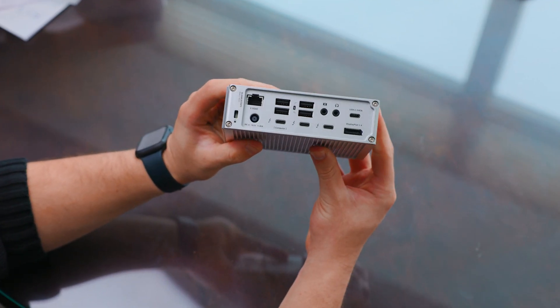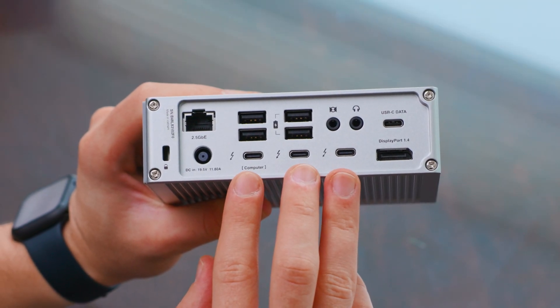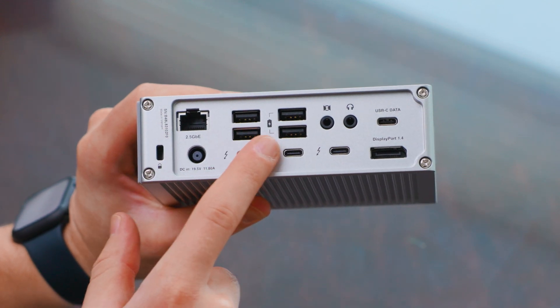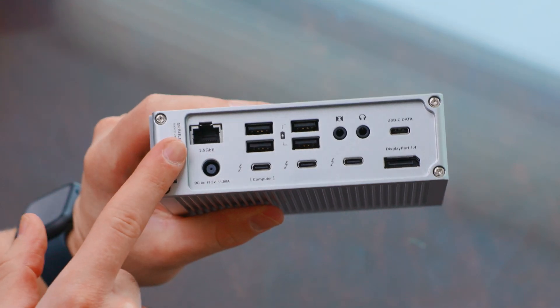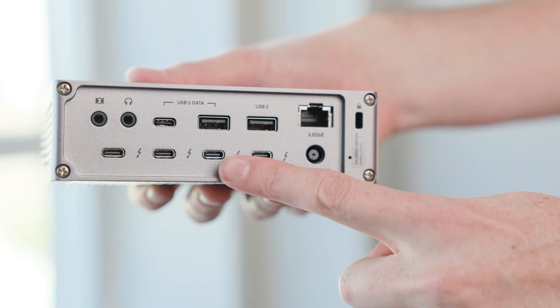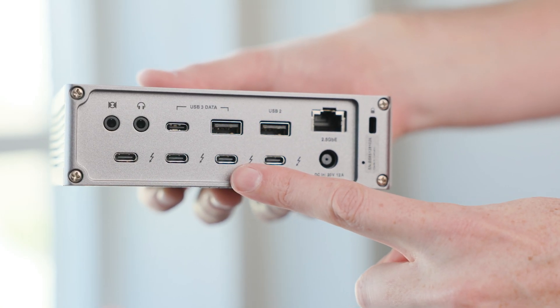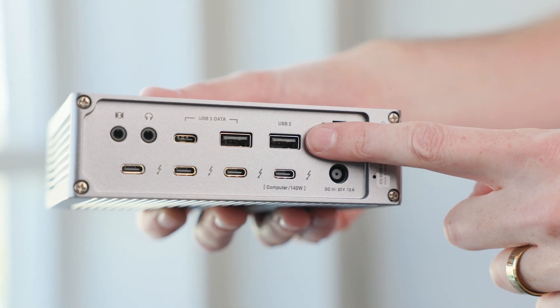Now let's move to the back. The TS4 has 18 ports total: one Thunderbolt 4 host port, two Thunderbolt 4 downstream ports, four 10 gigabit USB-A and one USB-C port, DisplayPort 1.4, 2.5 gigabit ethernet, and 98 watts of host power. The base TS5 has 15 ports total, but now with four Thunderbolt 5 ports — one for your computer and three you can actually use. That's one more than even the TS5 Plus. However, it loses two USB-A ports compared to the TS4, and even worse, one of the USB-A ports is now USB 2.0 — an extremely strange downgrade in 2025.